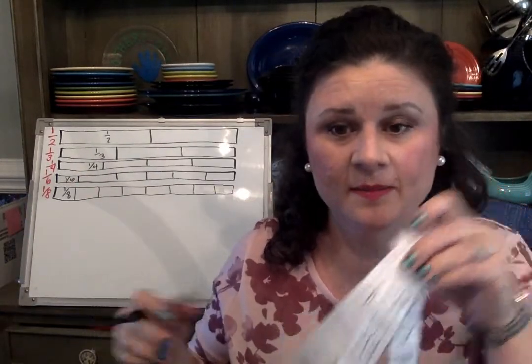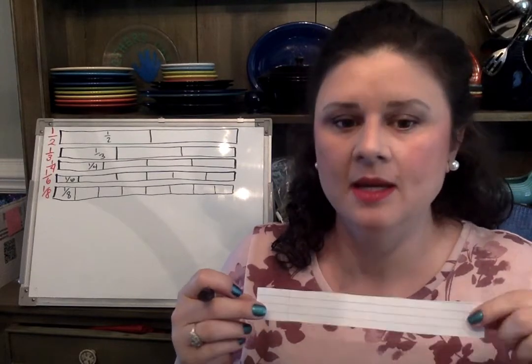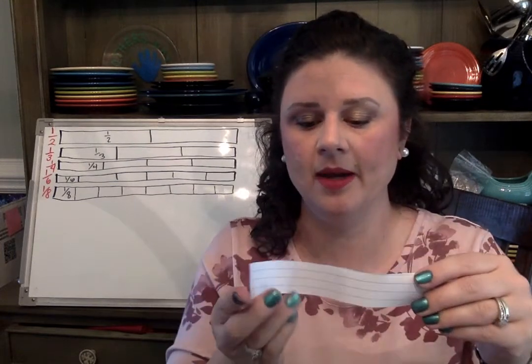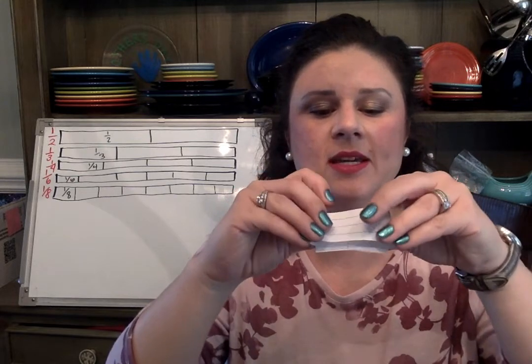So now I have half, fourth, and eighth. Now I need to go back to the third and the sixth. The third can be a little bit tricky. Here's how I do it — I don't make a crease yet. I just kind of pinch it in and try to look from the side to see if I can line the pieces up where they're equal.